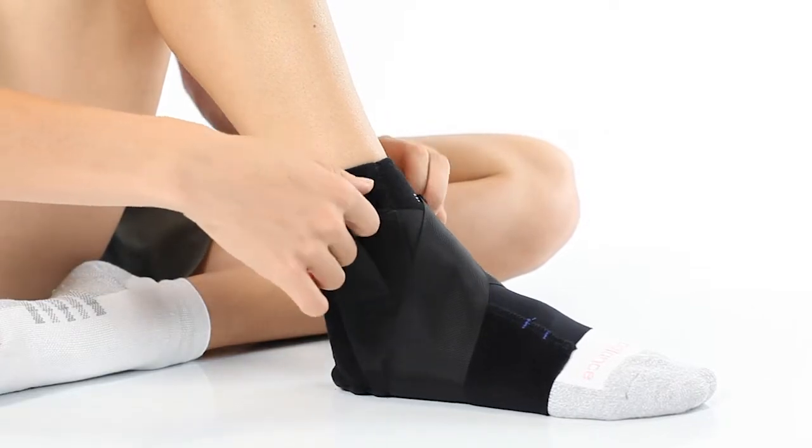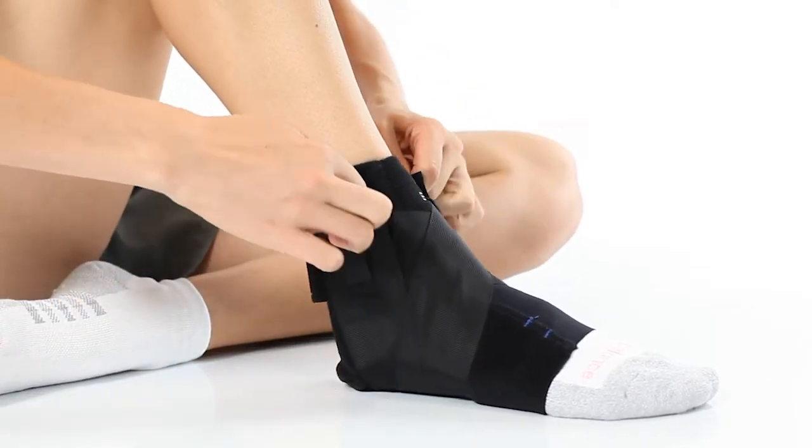At this point, detach both sides of the stirrup strap and pull them up firmly and reattach.